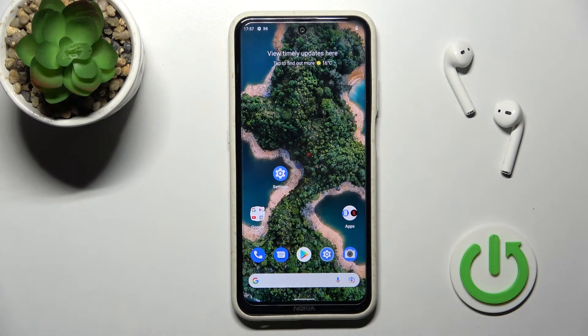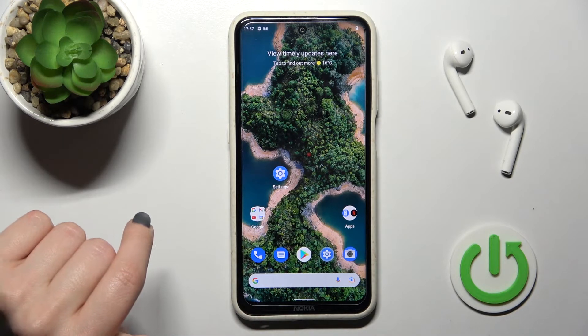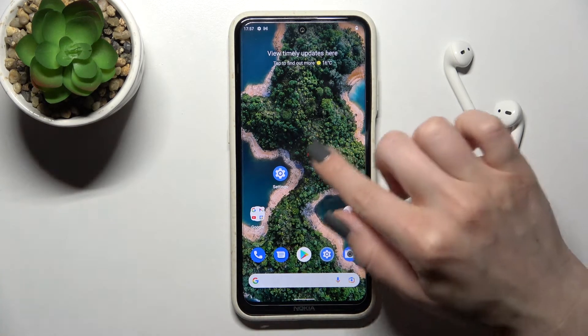Welcome. In front of me is the Nokia X20 and I'll show you how to connect to Wi-Fi on this device. We have two ways to do that.